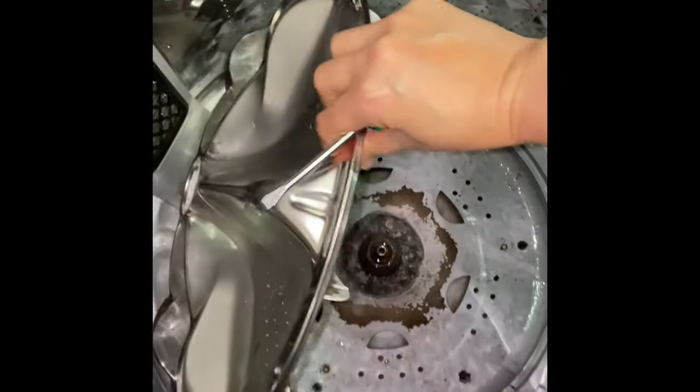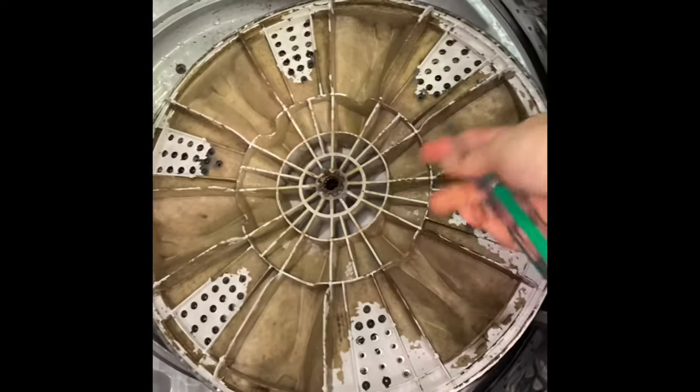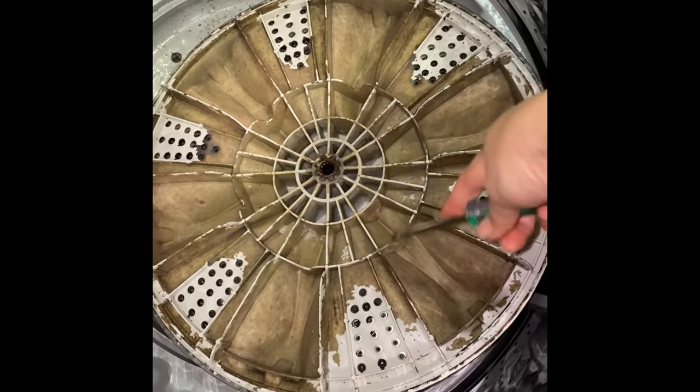Surprise surprise, it's not that bad — but this one, oh, you need to clean up this thing. Now it's time to clean up all this gunk.